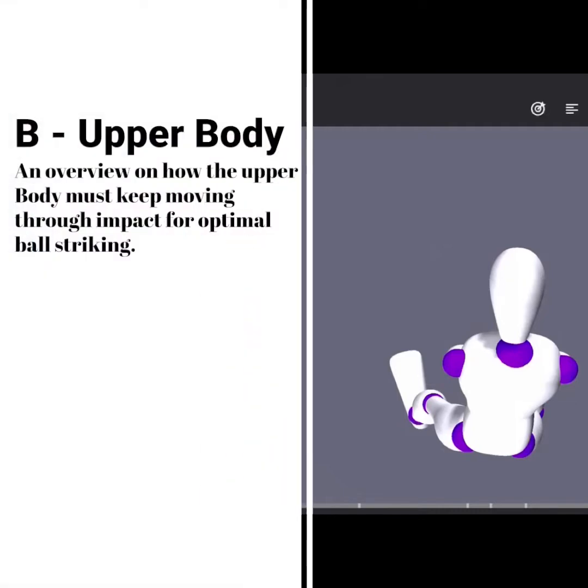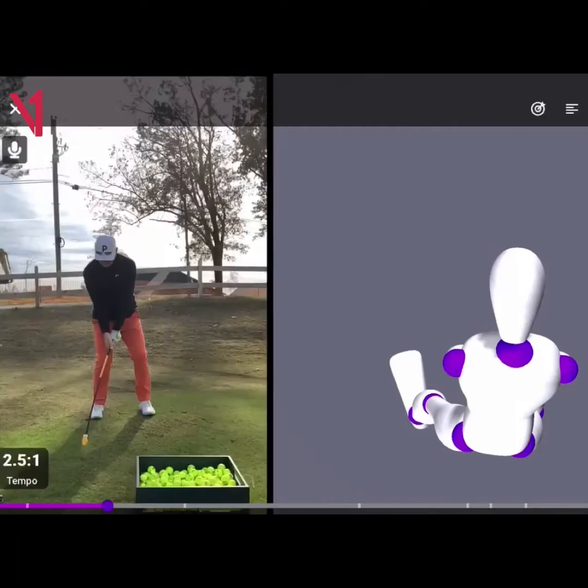Hey golfers, Tony with YUMO Golf. I want to talk about how the upper body needs to work in the golf swing.